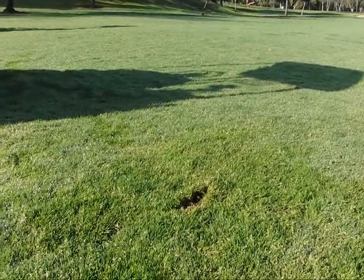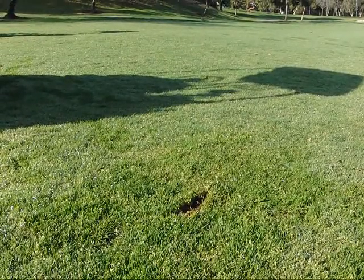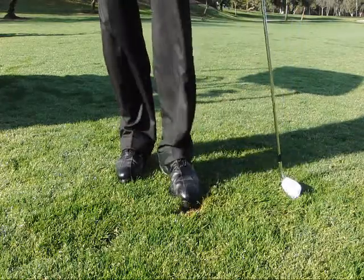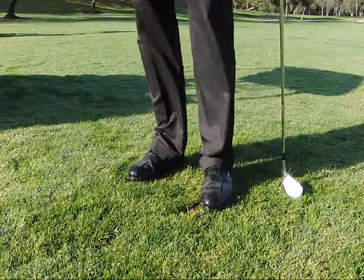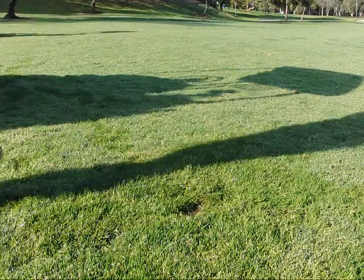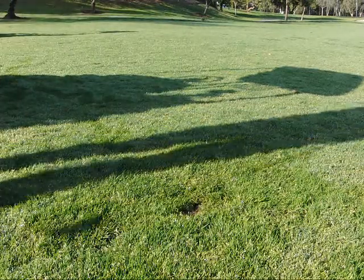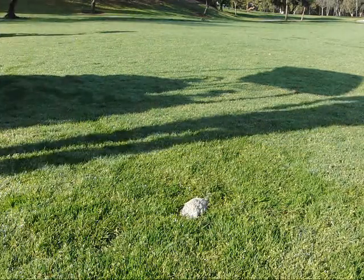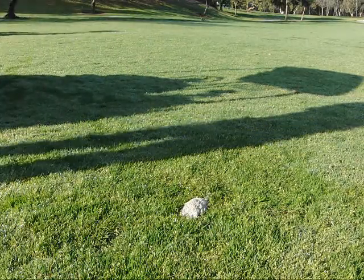I've made a divot in the middle of the fairway. I want to do a couple of things to fix this divot. First, I want to kick in the corners — the raised portion of the divot. Next, I want to get the sand or seed bottle from the cart and fill it in with sand so that it's above the level of the surface of the ground.